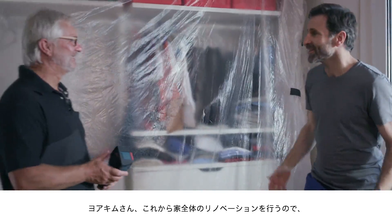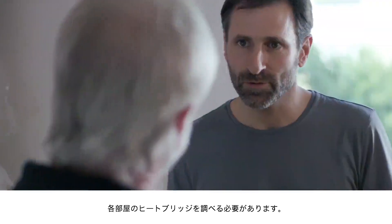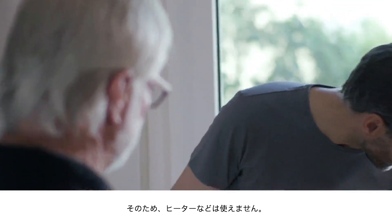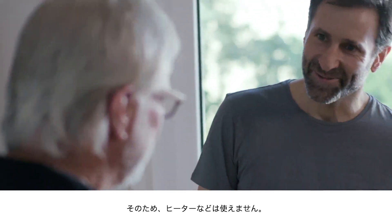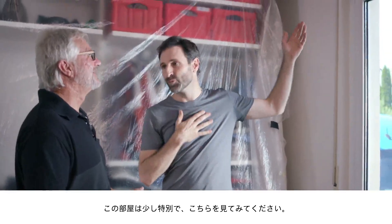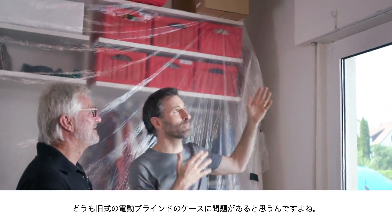Let's go. Joachim, we're looking to modernize the whole house, so I need to check every room for thermal bridges, to make sure that the radiators aren't emitting heat for nothing. Exactly. And in this room here in particular, take a look for yourself — I reckon that the old roller shutter box is going to be a problem area.